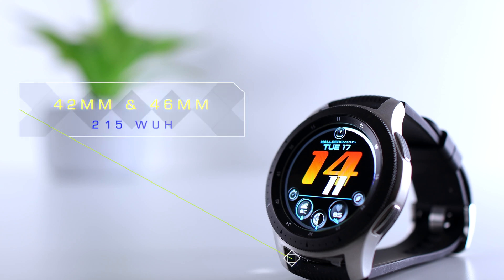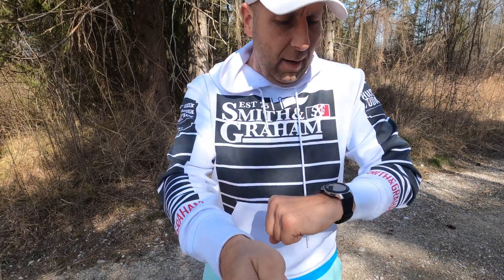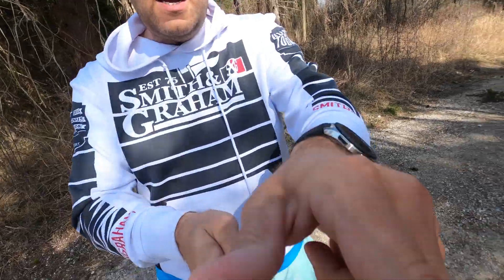The Galaxy Watch comes in 42mm as well as 46mm and is available for around $215 US. At the 500-meter check, we have a heart rate of 150 on the Galaxy Watch and the chest strap at 156, compared to 153. With the Galaxy Watch and Polar Beat, we have a heart rate of 162 and 160 respectively.